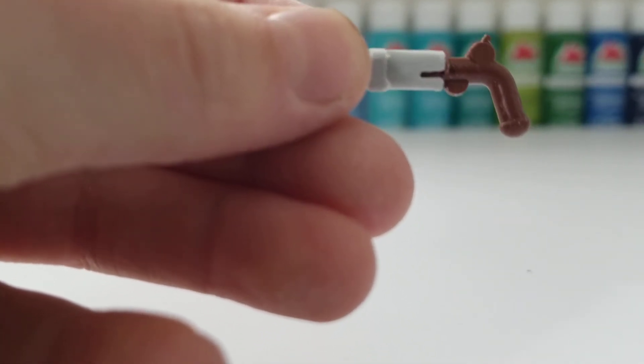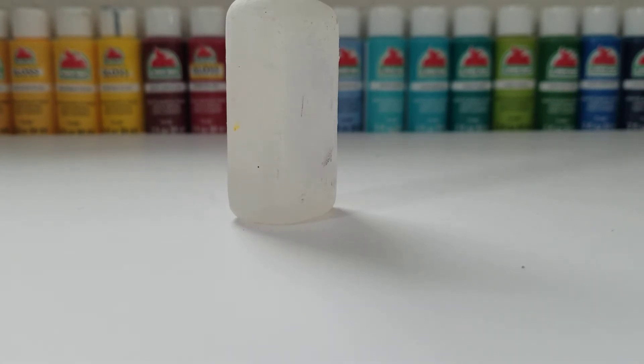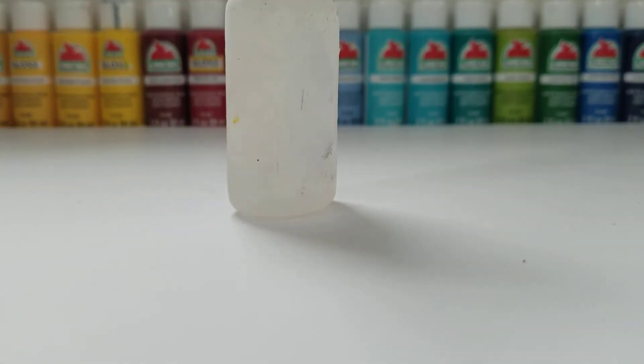Once you have this all sanded, take your pirate gun and attach the two together — see how it fits perfectly right in there. Now take your super glue and a toothpick, dab the toothpick in the super glue, and glue these two pieces together. I'm going to do that off camera.